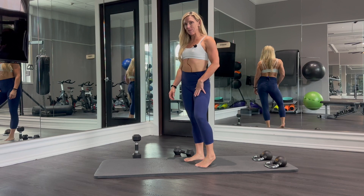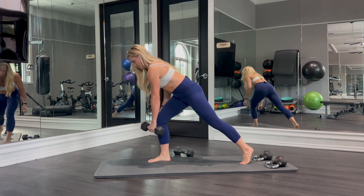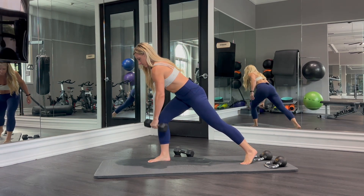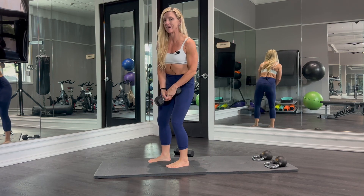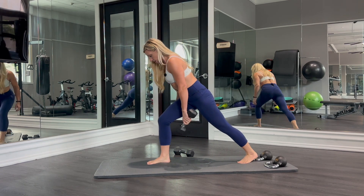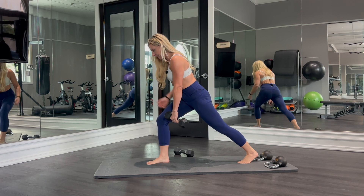Hey guys, it's Kira from KiraWilliamsFitness.com and today we are doing Lawn Mower Rows. When we do these we want to get into a split stance position. I've got most of my weight in this front leg but that back leg is active — it is keeping me engaged.